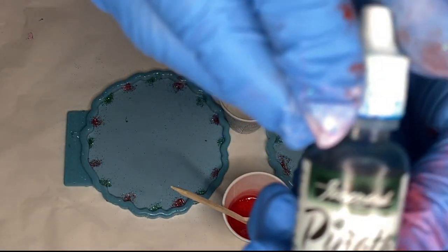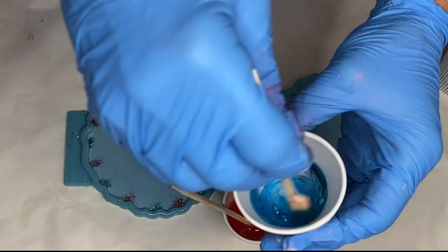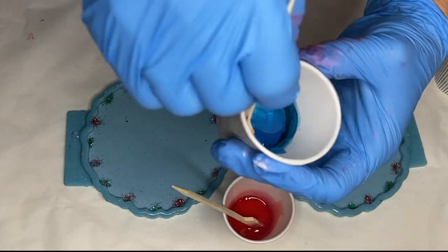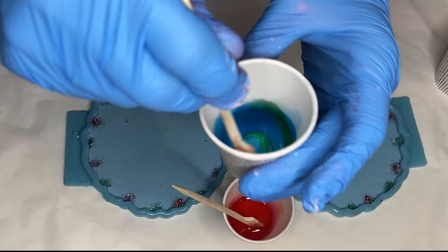Then in a separate cup she adds in some of Piñata's green alcohol ink. Though while mixing it appears to be more of a blue, so my mom adds in Piñata's yellow alcohol ink to make it more green.